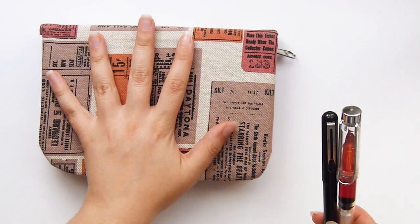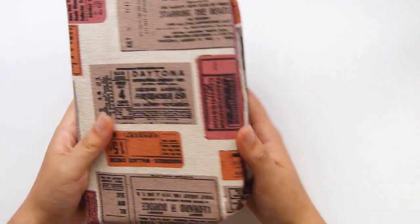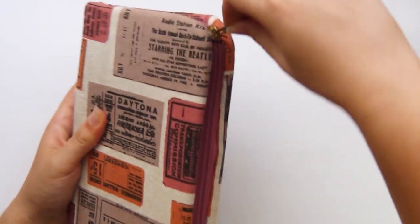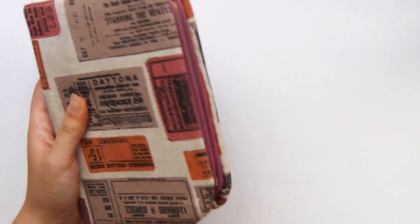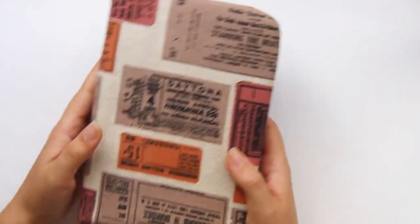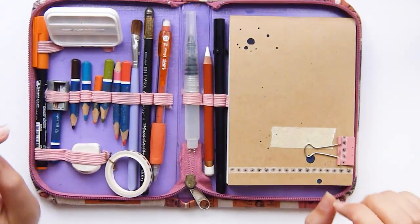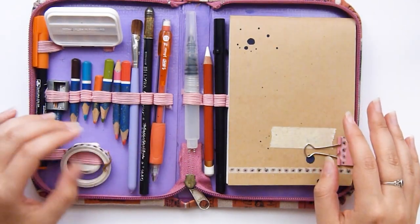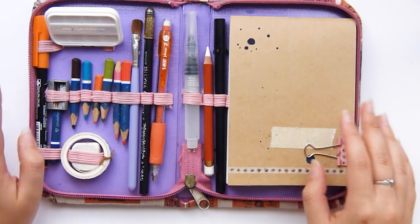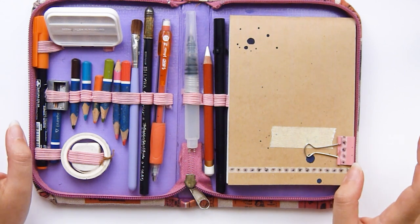Then I'm taking this pencil case — it was pretty cheap and pretty ugly, so I covered it up. There are a few things in here that I'm not absolutely sure if I'm going to take with me or not, mostly this one pen. But the rest of it I'm really enjoying.